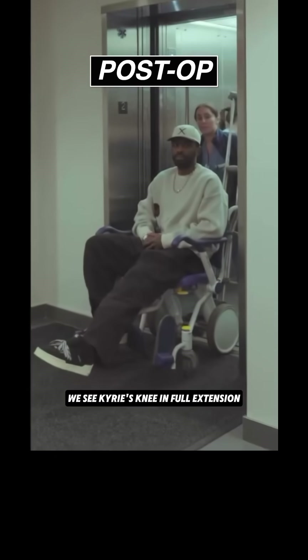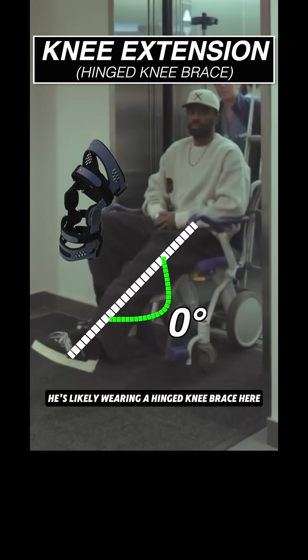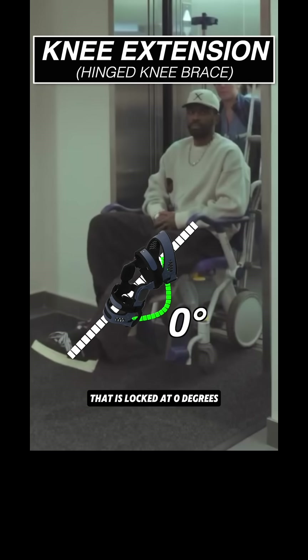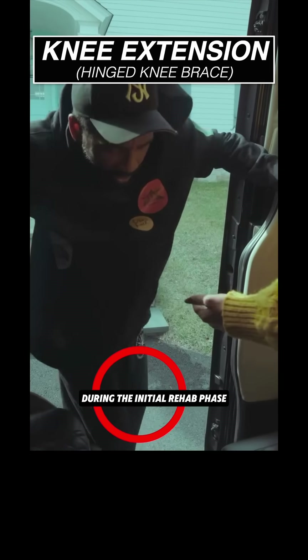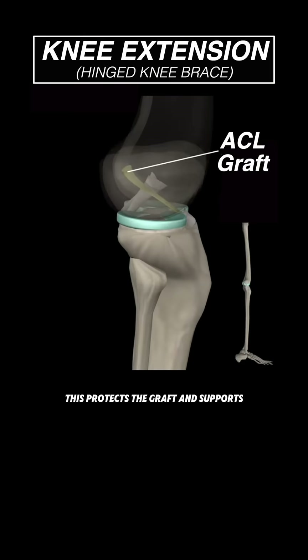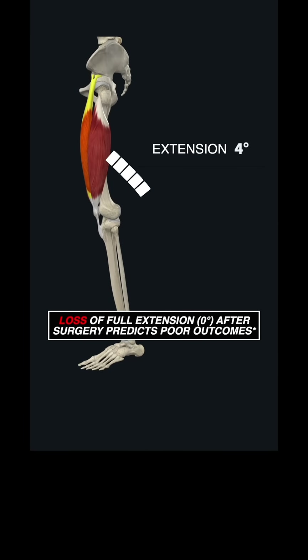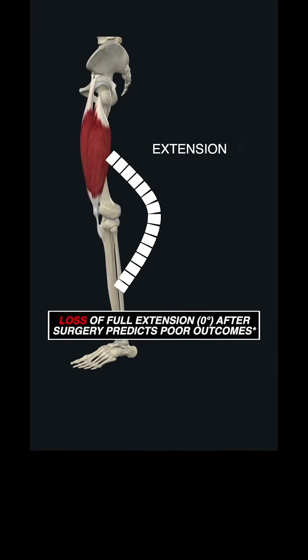Immediately after surgery, we see Kyrie's knee in full extension. He's likely wearing a hinged knee brace locked at zero degrees. It's common to keep it at this position during the initial rehab phase, including during walking and sleep. This protects the graft and supports minimizing full knee extension loss, which might be the strongest predictor of long-term complications.